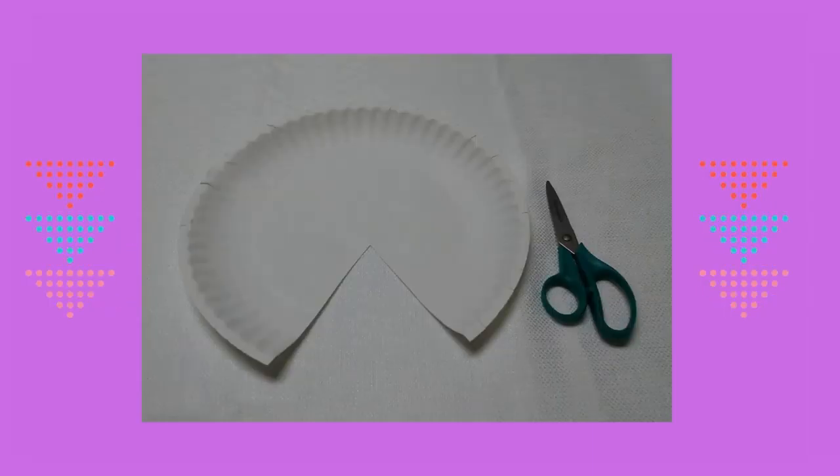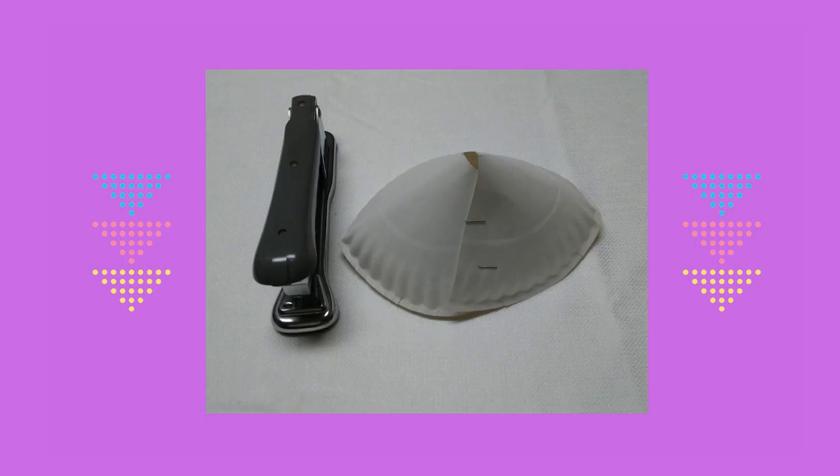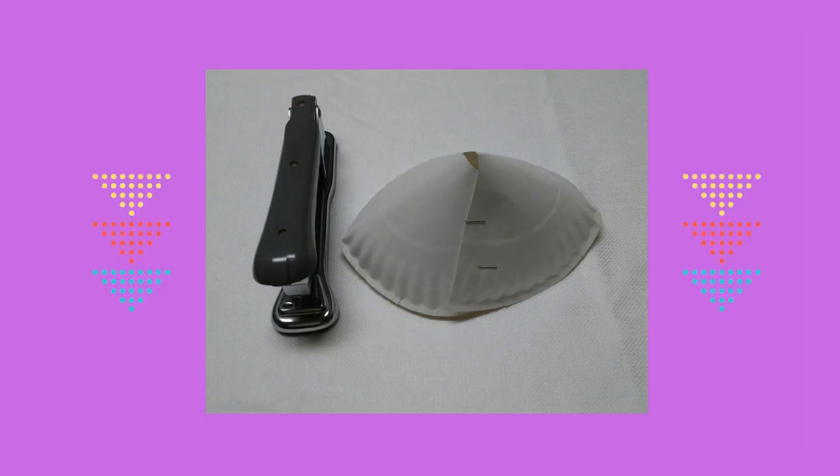Primero corte un pequeño triángulo del plato blanco. Luego envolví la parte derecha del plato sobre la parte izquierda del plato.